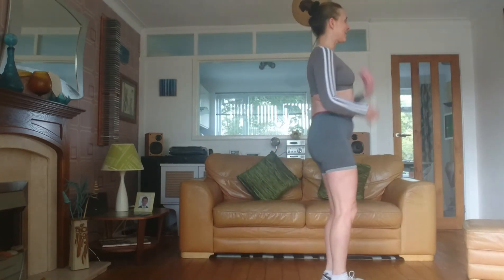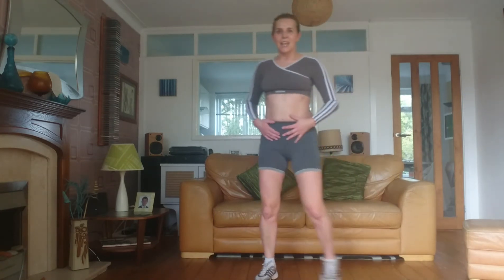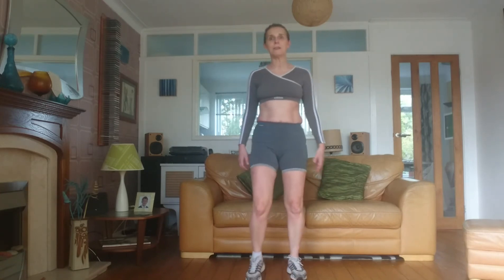Just a couple more. Give the legs a shake. Remember to keep those tummy muscles super, super tight.